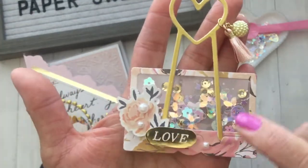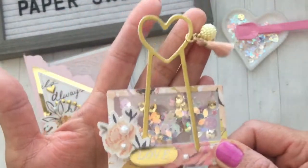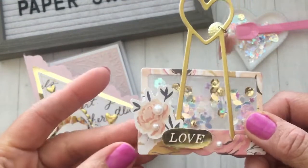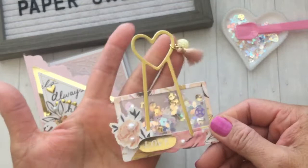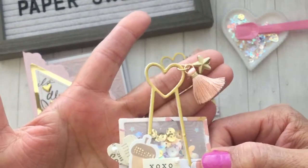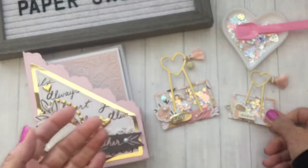These are the clip embellishments I created — I made them into shakers using the Crystal Pink sequin mix. The only thing I added to the shaker mix was a little bit of gold sequins to match the paper collection. This is the largest one; I added a little tassel and bead at the top and some stickers from the paper collection — a little flower, 'love' popped up on foam, and some little pearls. Here's the medium size: I added some little dangles and the same sequin mix with stickers on foam dots.